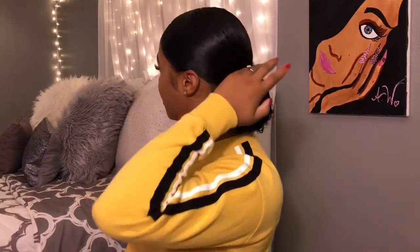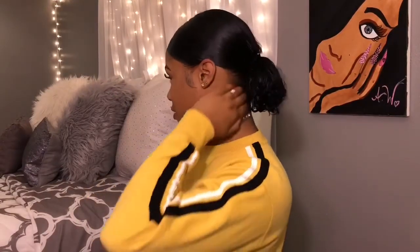Now that I have my little ponytail it's nice and sculpted. I don't really pay too much attention to the back of my hair because for this ponytail it's going to be kind of big anyway and you're not going to see under there, so it doesn't matter.